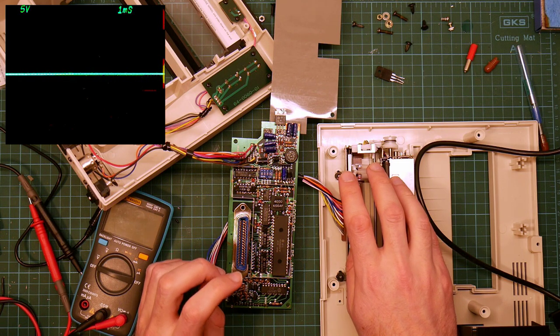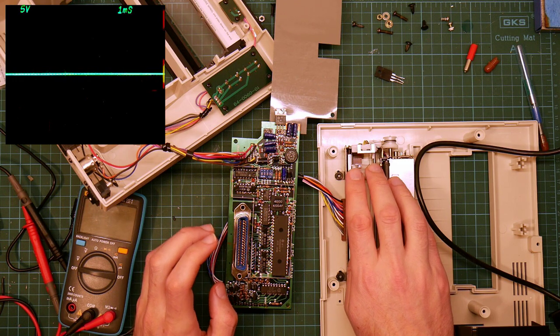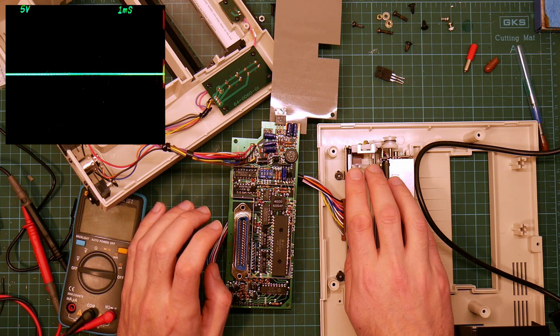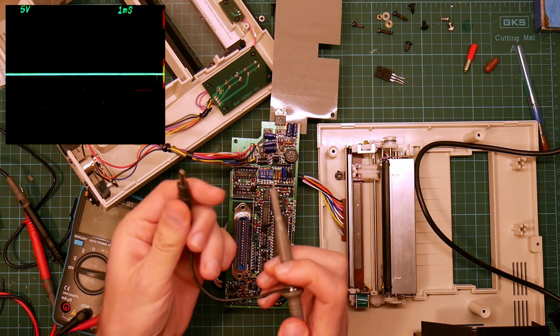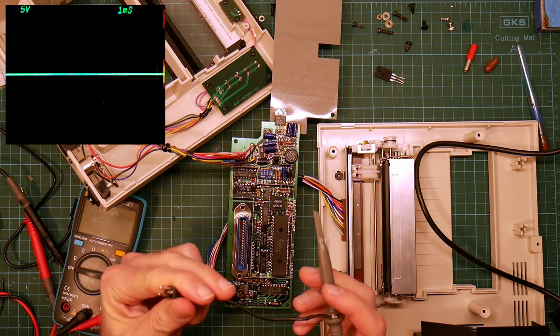It's got a bit of a tendency to reflect anything it can see, including myself. So hopefully you should be seeing a basic image of what's on the oscilloscope. And here's the oscilloscope probe — it's got a single probe and an earth connection.